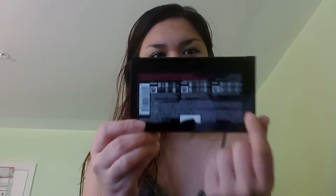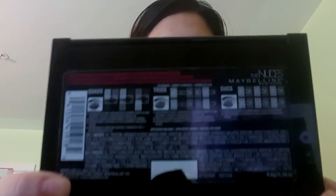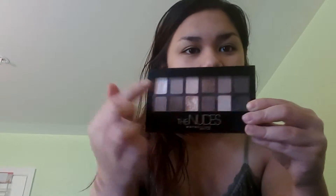It comes with a diagram that shows you how to divide the palette into quads, trios, and duos. So here are your three quads, your four trios, or two sets of 12 duos — going down or across.